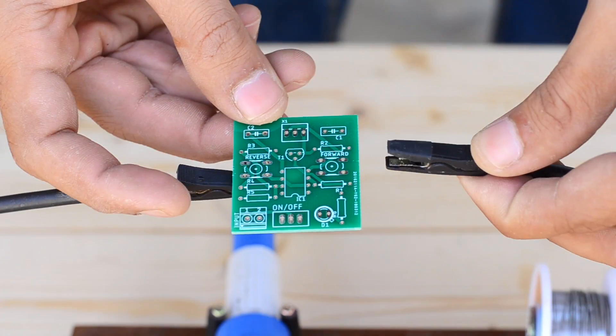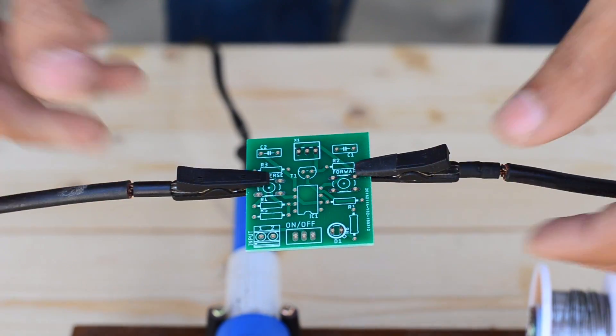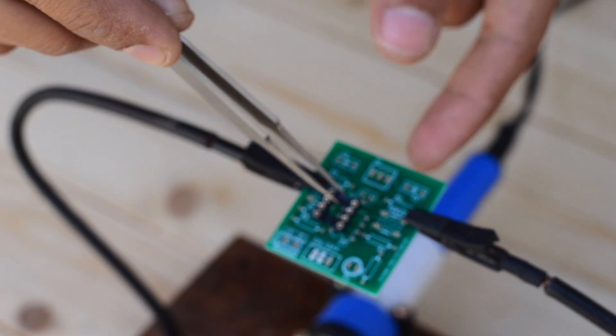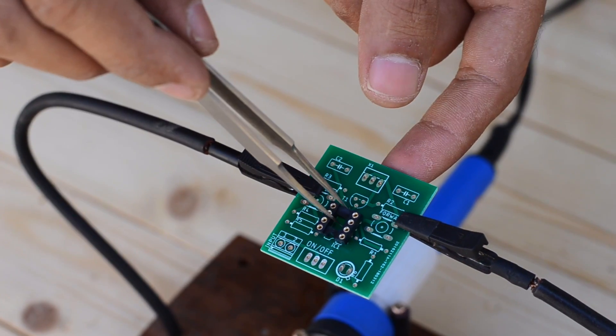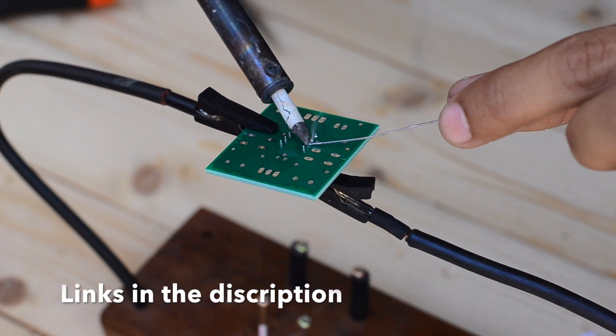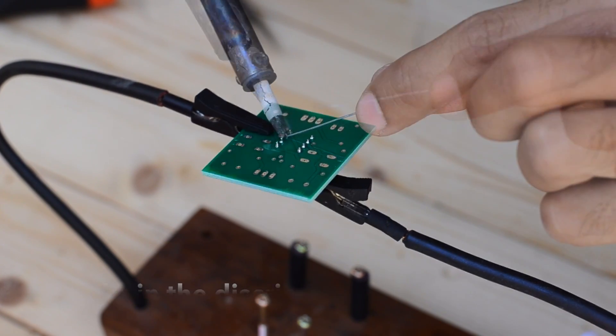I gathered all the components and started sorting them onto the PCB. Please make sure that you place them correctly before soldering them. The schematic, Gerber files, and list of components are available in the description, so be sure to check them out.